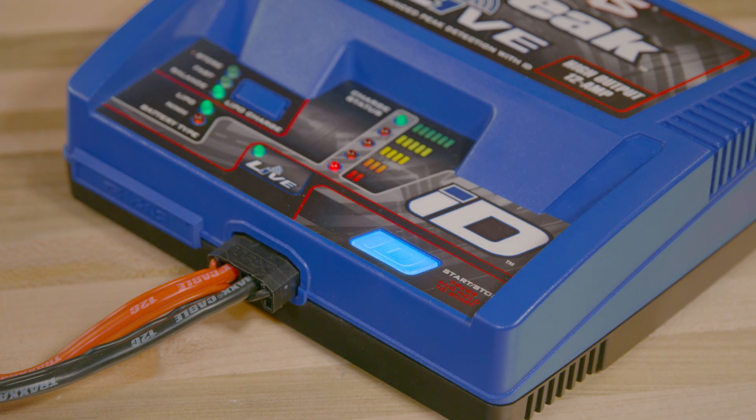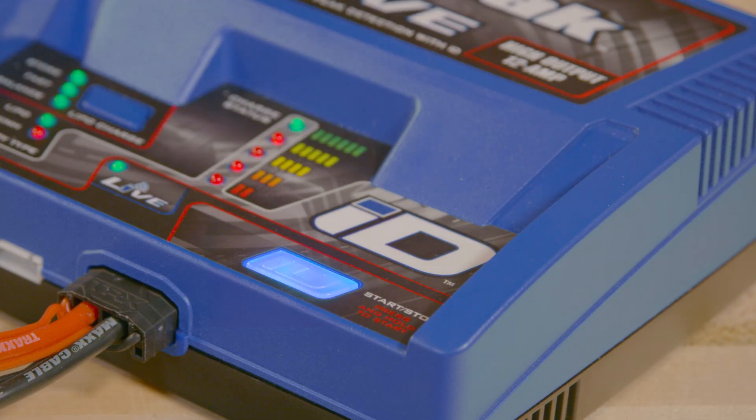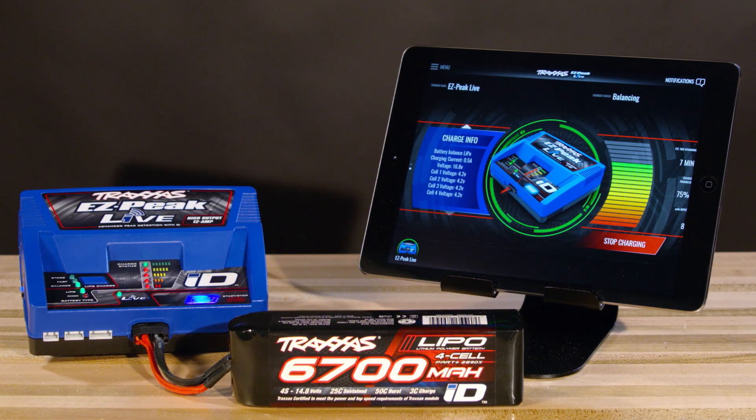The status light will flash green while the battery is charging and glow solid green when the charging is complete. The red LEDs indicate the charge progress. You can stop charging at any time by pressing the start button again.